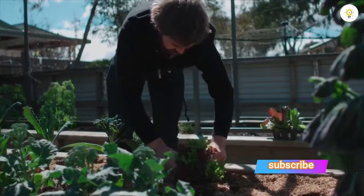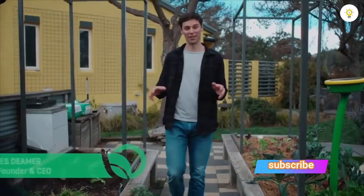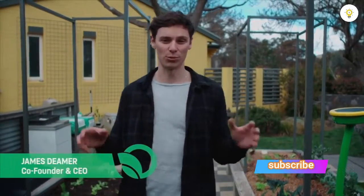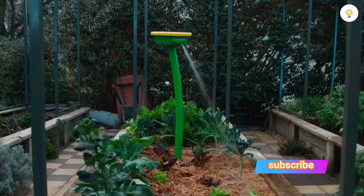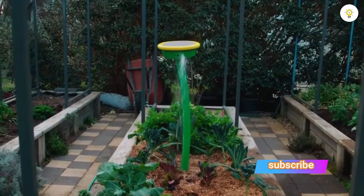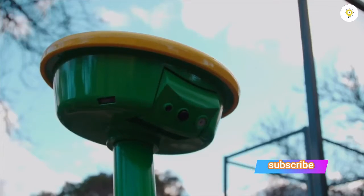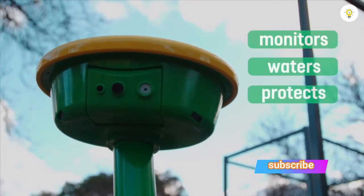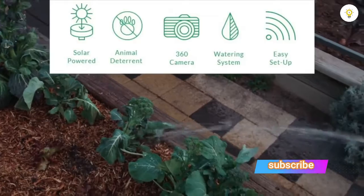Food is a huge part of our lives and we all want it to be fresher and better tasting. As you've heard from friends and neighbours, the freshest, best-tasting food is that which we grow in our very own backyards. Garden Space's smart camera monitors, waters, and protects your garden — a three-pronged approach to food growing greatness — allowing aspiring and experienced growers to enjoy the full payoff of growing.